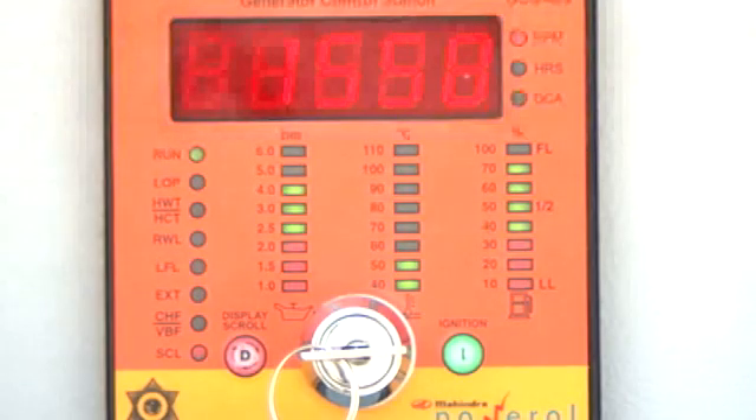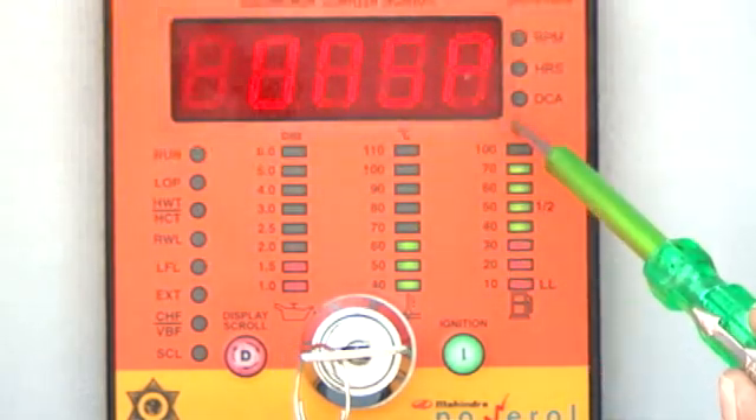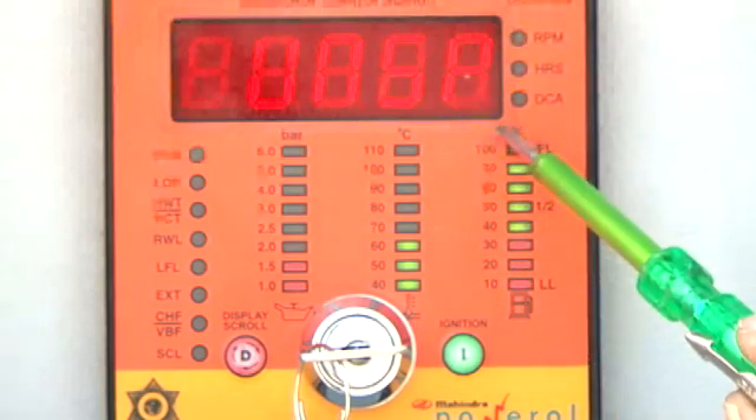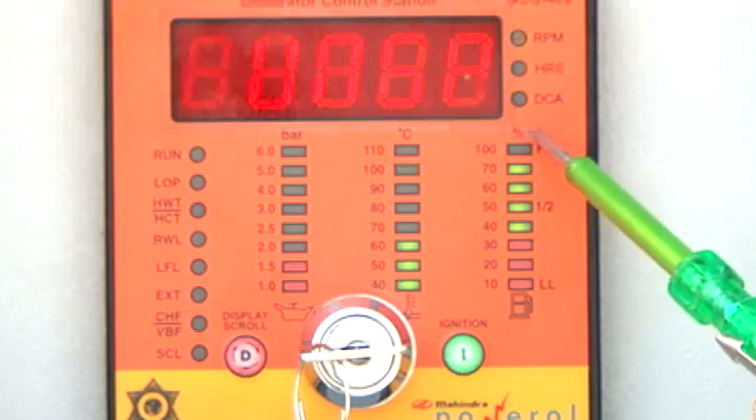When the engine is running, the GCS continuously monitors under- and over-speed conditions. If the engine RPM falls below 45 Hz, the GCS will shut down the engine and the display will show UNSP. Similarly, if the engine RPM goes above 55 Hz, the GCS will also shut down the engine and the display will show OUSP.